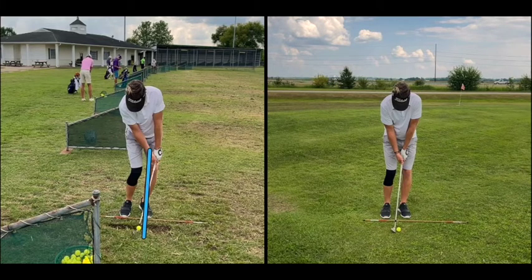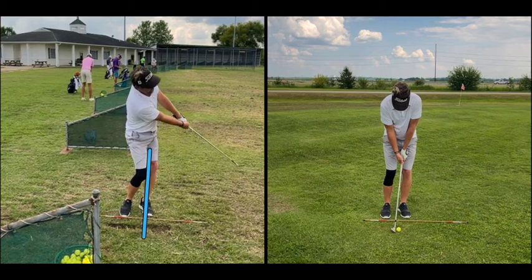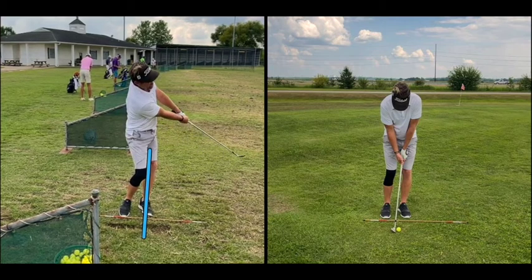His launch is low, not a ton of spin, but there's no way to control distance with a shot like this because we're putting so much energy into the golf ball. Post-impact, not a lot of connection — kind of mis-sequenced body and arm action — just hard to feel impact.